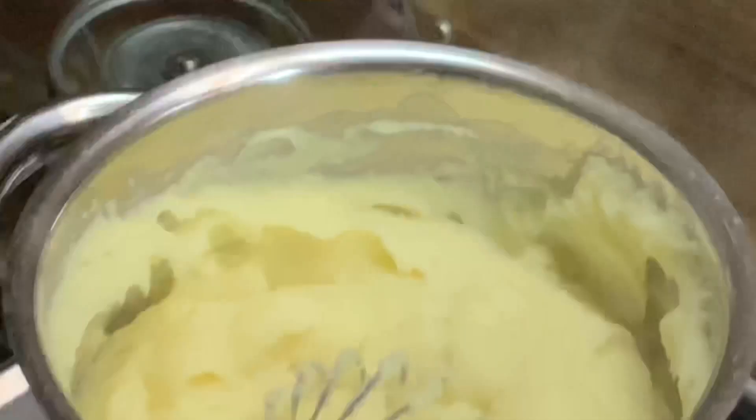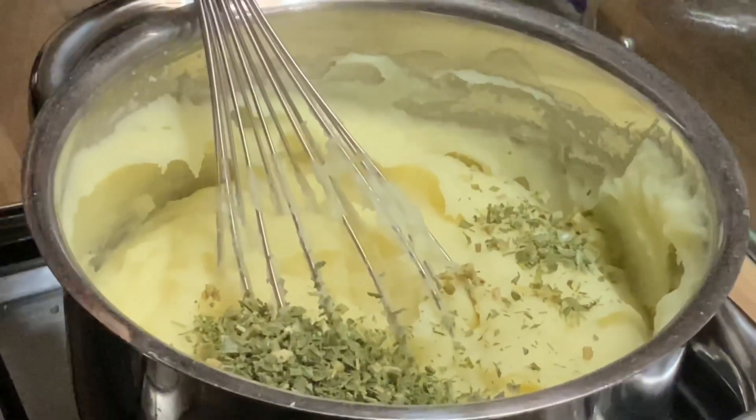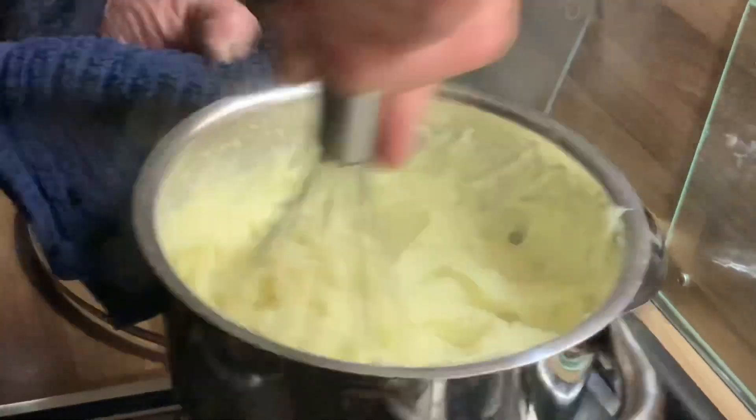You can also put herbs - any kind of herbs you want - like this. Until it is cooked. So when it is cooked, just leave it there.